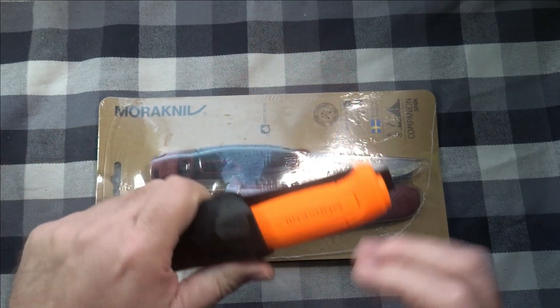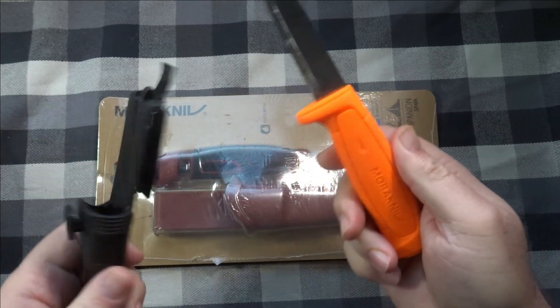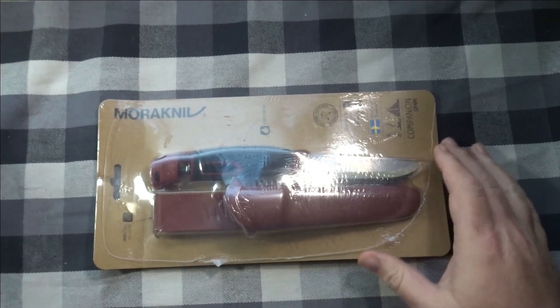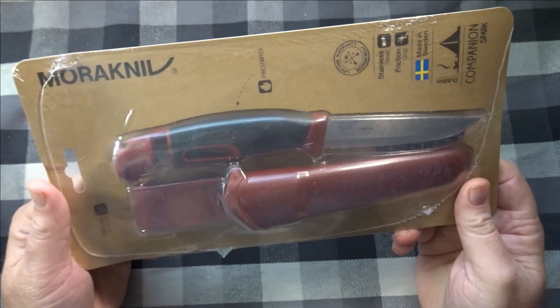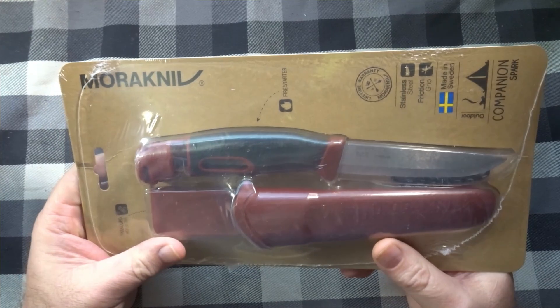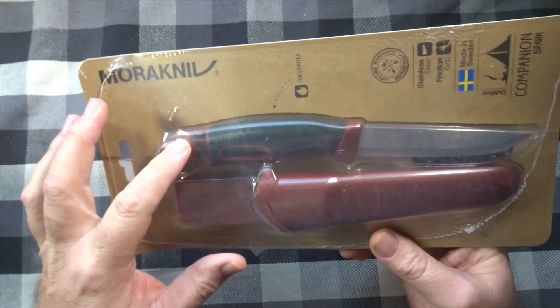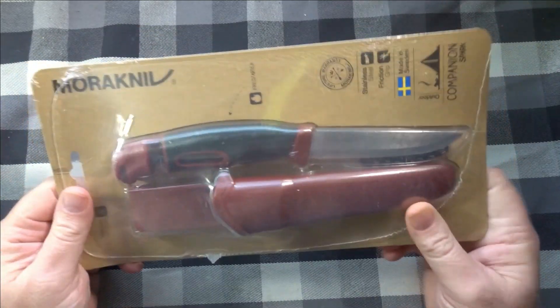The 511 is a nice, lightweight knife, so I like carrying that. But I wanted the Companion, and then I realized the Companion also had the Spark model with a fire starter, so I decided to get that.